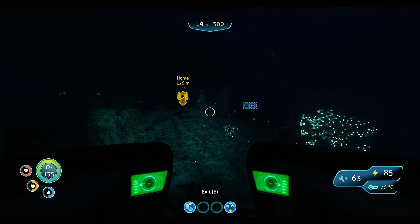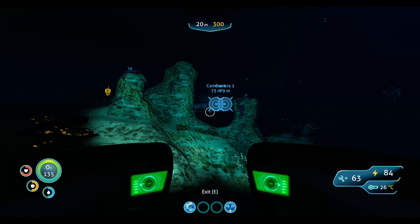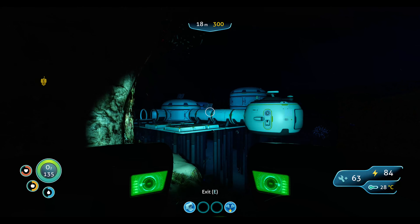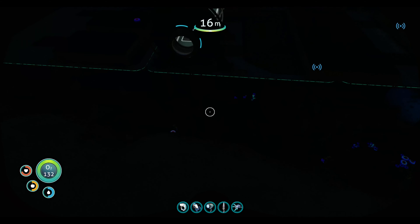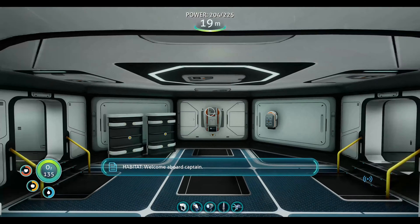Almost there. Oh yeah, we're getting pretty close — we're home. Man, I missed my moon pool. I need to repair this thing — I'm gonna do that once we get back up in the morning. Welcome aboard, captain.